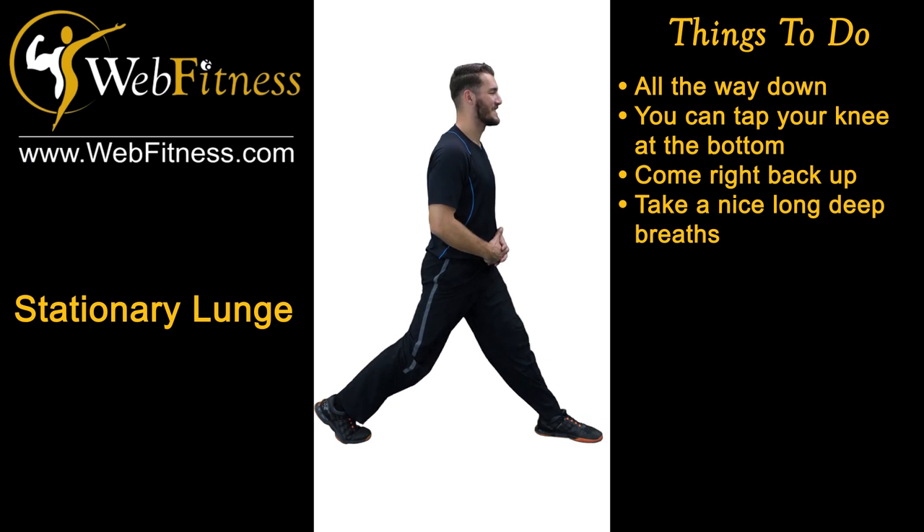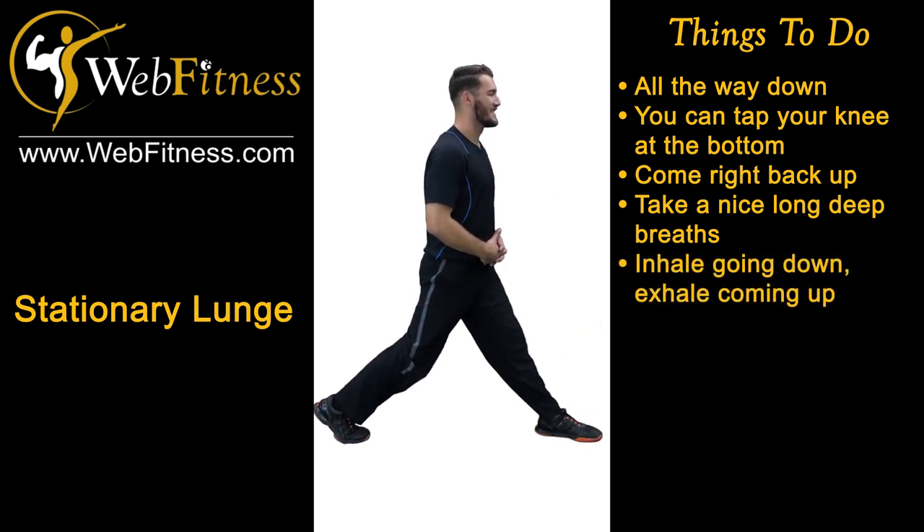Nice long deep breaths. Breathe. You're going to inhale going down, exhale coming up. Inhale going down, exhale coming up.